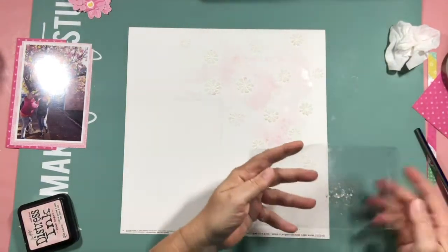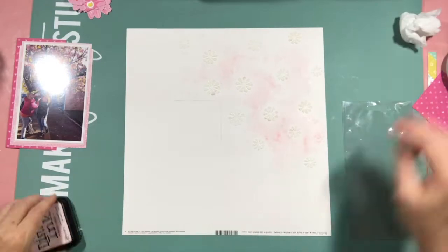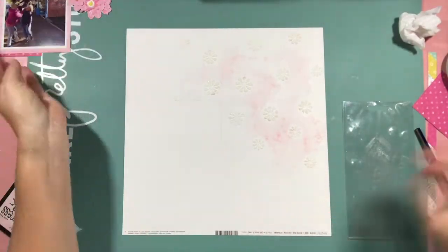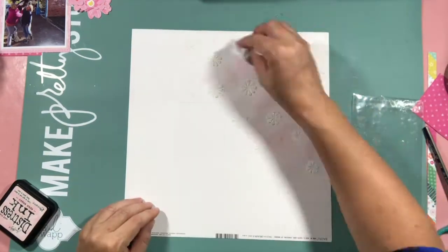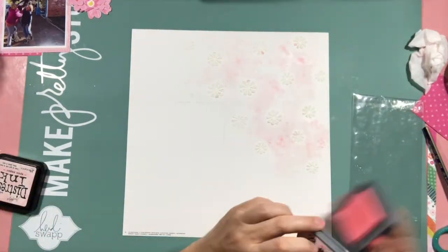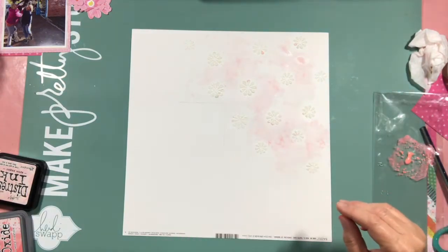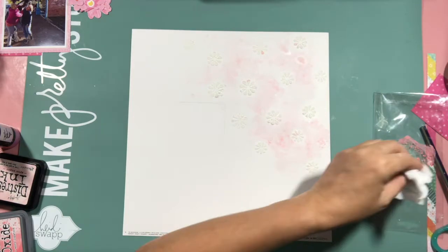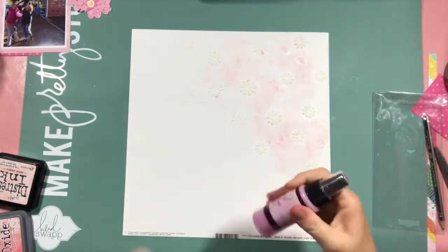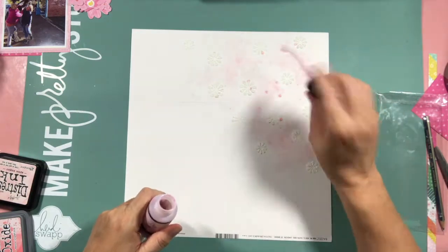This time I used distress ink and I got a much softer, more neutral pink, which is what I was after. I did contemplate using some distress oxide ink, but the colour wasn't the right shade of pink. So I changed my mind and pulled out some Lindy Stamp Gang sprays and just did some splatters around the place.